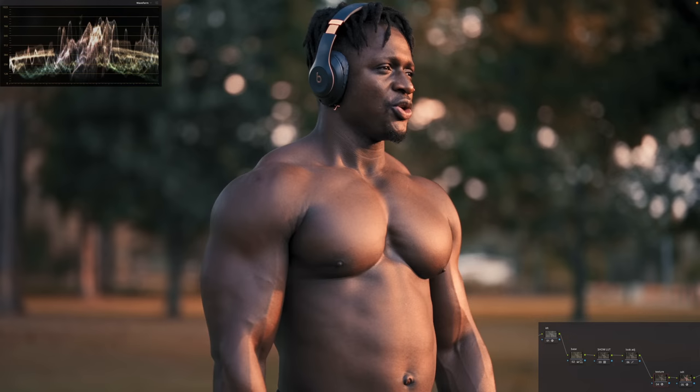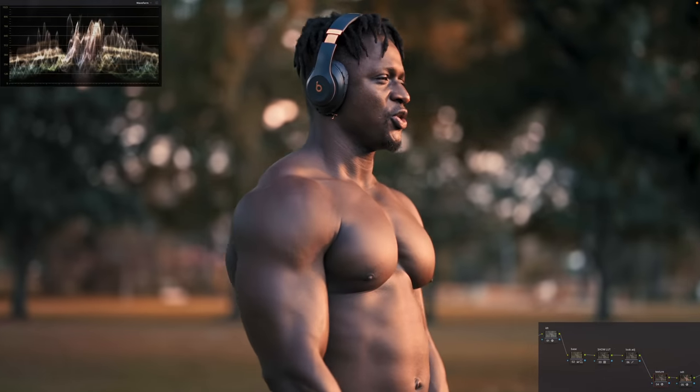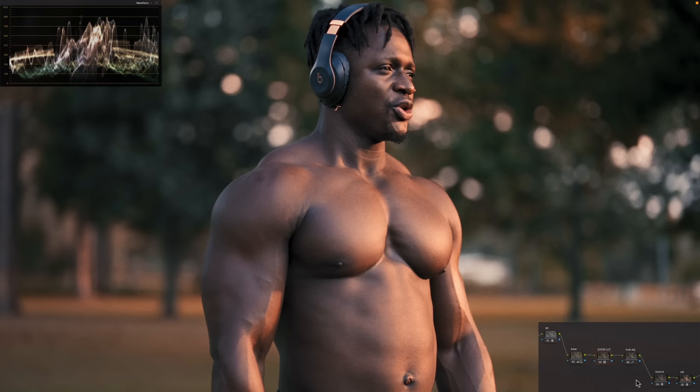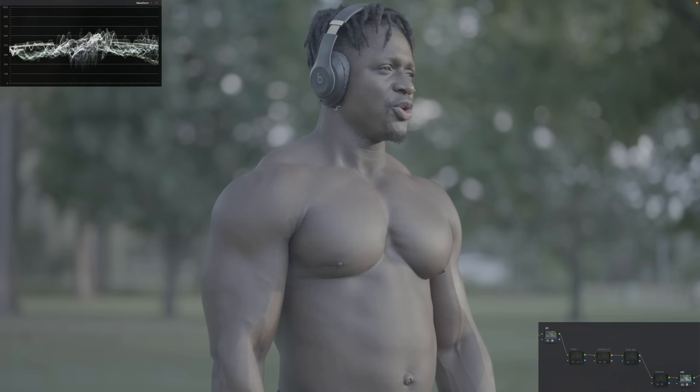This is where we're at. If I were to play it through, you can see how much we pushed this image and how well it held. So let's do a super quick breakdown of where we started to where we ended up. Here's our log.